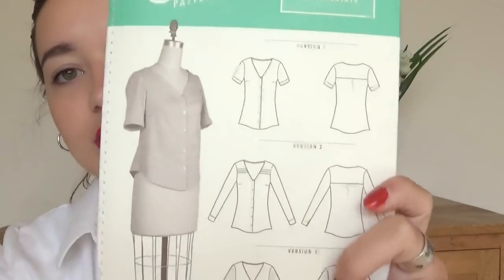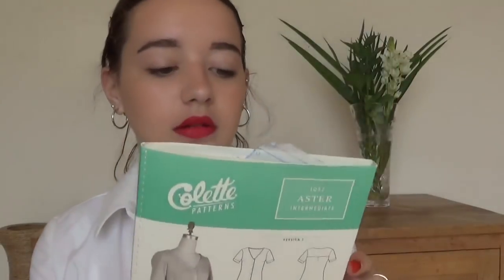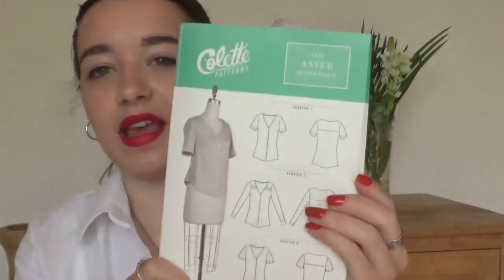Then I have the Colette Aster blouse. I really like this one. I've only made one so far but it was in a size that was far too big. I really like how they've done it — it's got a little booklet and the pattern pieces are at the back. I'm a big fan of that one and there are three versions. I like that collarless V-neck style on a blouse.